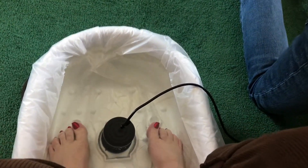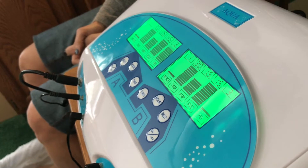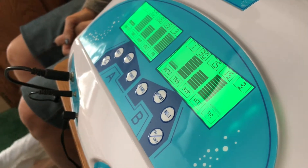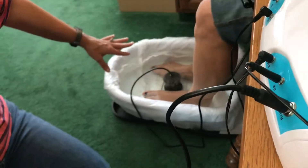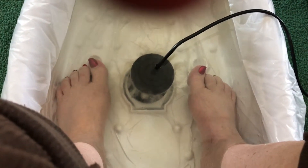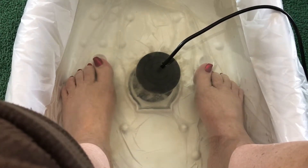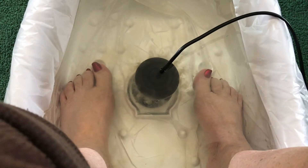The ionizers are now working — you can see the white foam forming. That's letting us know the ionizers are active. What we sometimes see from ionization itself is the water changing colors, which is a natural chemical reaction that happens with ionization.